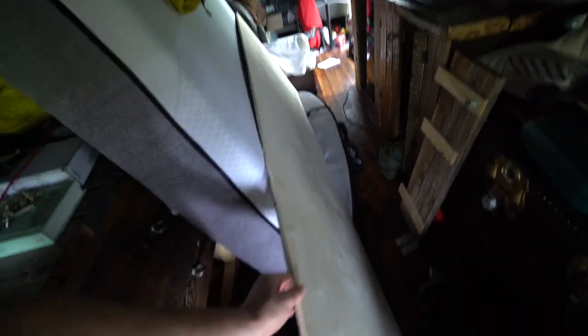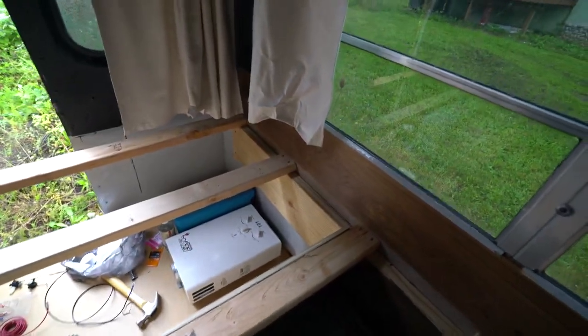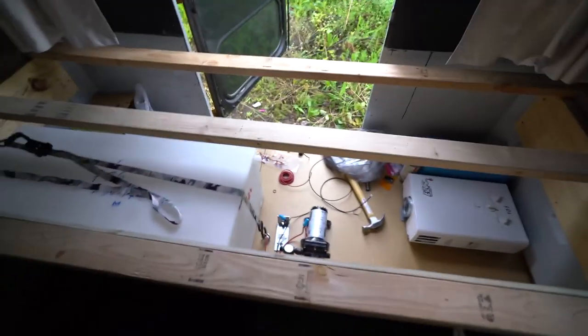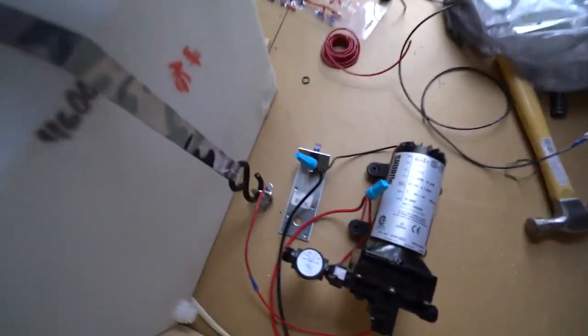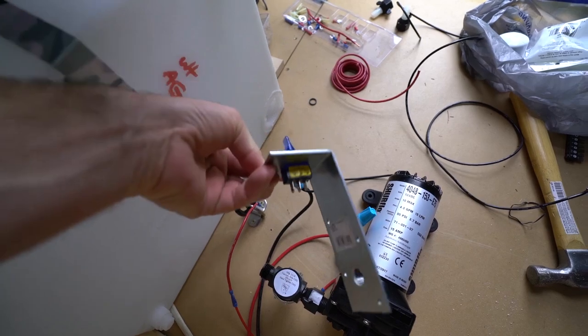I'm going to cut this out and do as planned tomorrow when that thing arrives from Amazon. Then I can rent a jigsaw, cut this thing out, cut this wall out through the bus, and install the water fitting. Here is a little switch that I made last night.